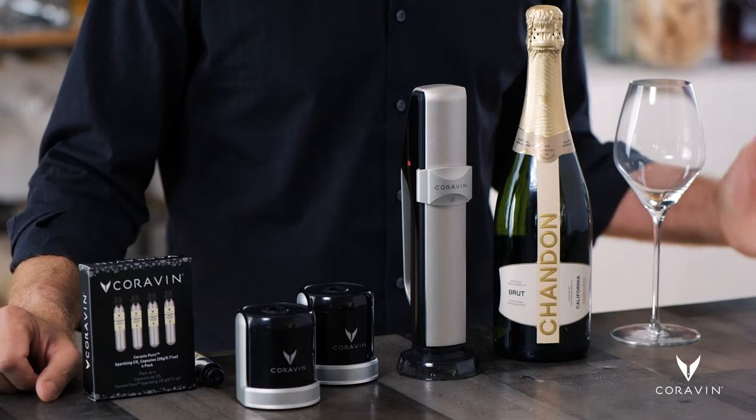Hi, I'm Greg Lambrecht, founder and inventor of Coravin, and I'm really excited to introduce the Coravin Sparkling System, which allows you to serve and enjoy your favorite bottles of sparkling wine by the glass. And the last glass will be just as good as the first.